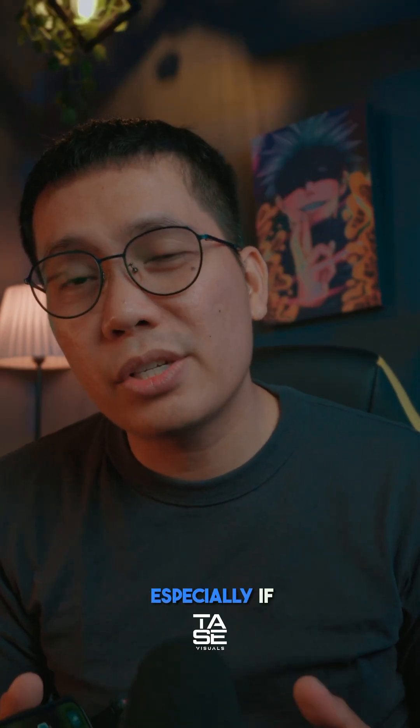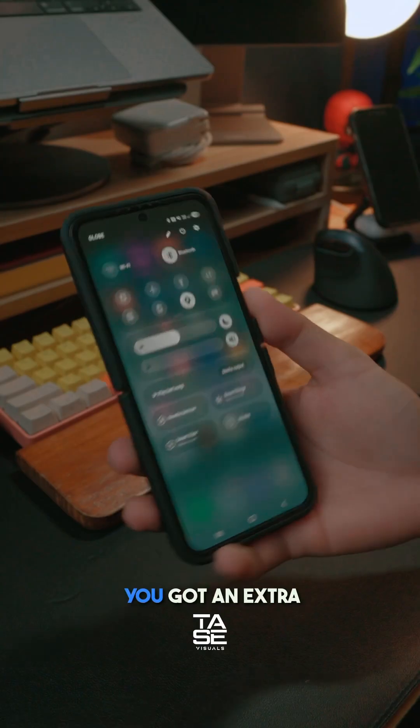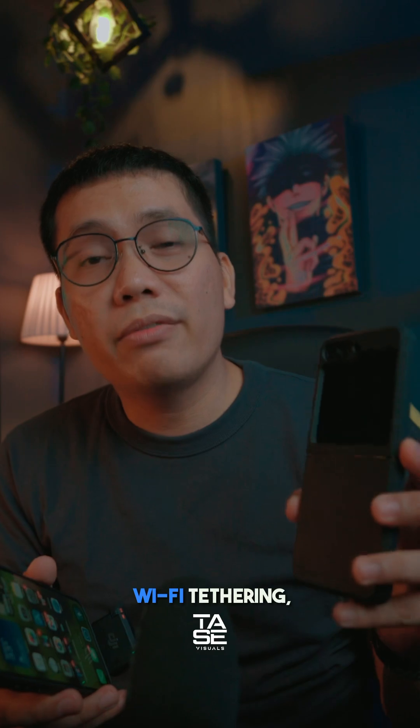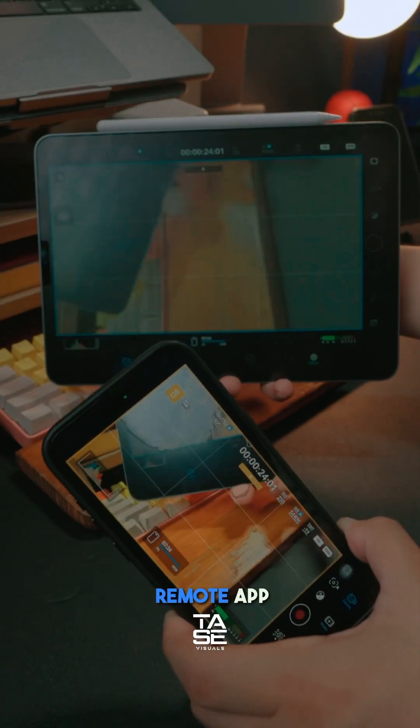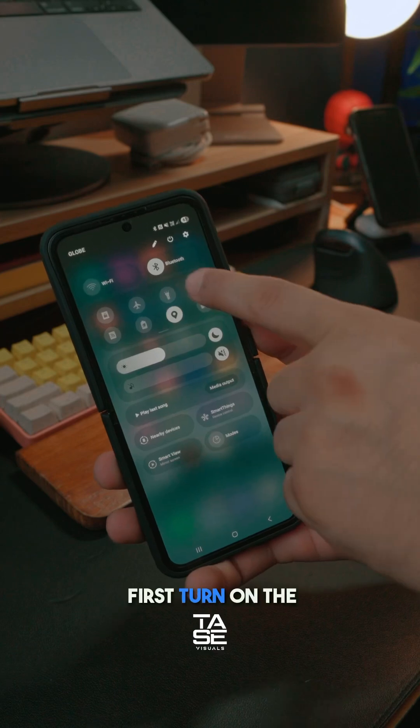I know what you're thinking — this is practically useless, especially if you're going to shoot or film outside. But that is not true, because if you have an extra phone that you can use for Wi-Fi tethering, you will be able to use the Blackmagic camera remote app feature. Let me show you.